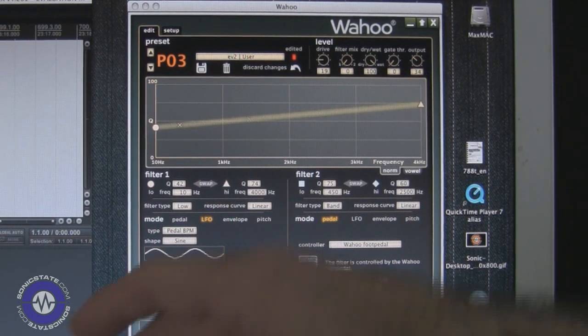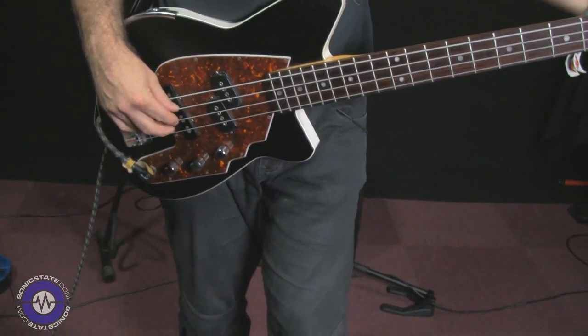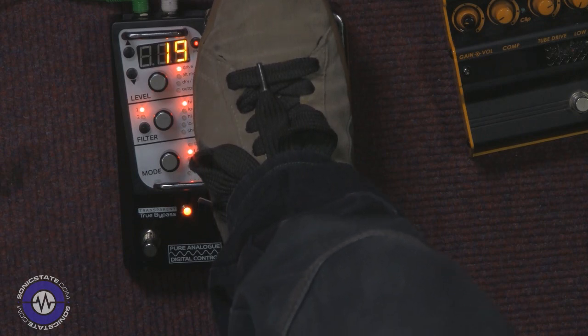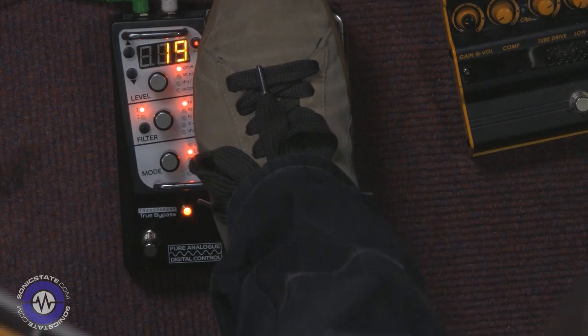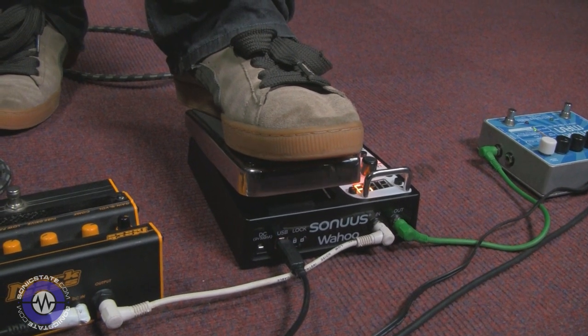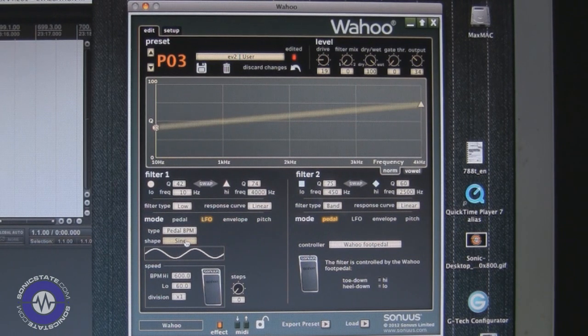Let's set the low to 60 BPM and the high BPM to 600. So at the heel it's very slow, and as I move the pedal up it gets really fast. The shape is governed by the waveform of the LFO — this is a sine wave which gives a smooth movement — but you can change the shape to triangle, square, saw up, saw down, trapezoid, or random.